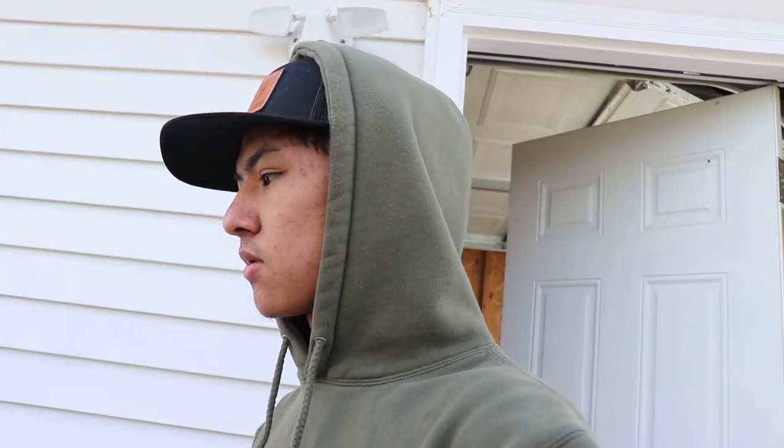Good morning everyone. We originally started this video like two weekends ago, but it was all over the place. Basically, we are going to redo our boat — our little V-hull that we have here. 60 foot. Let me just update you guys real quick.